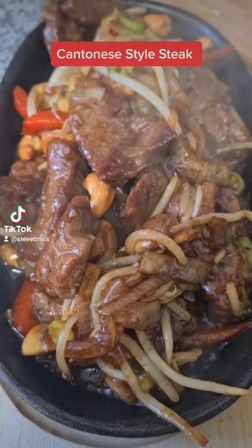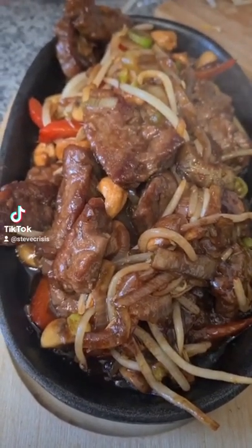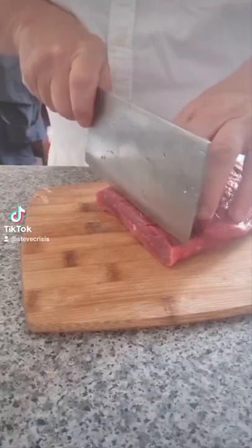Cantonese style steak — my favorite Chinese meal. I've got the recipe and I've got the method, so let's go. Get yourself some beef. This is beef skirt, it's dead cheap — half a kilogram cost me five pound fifty.